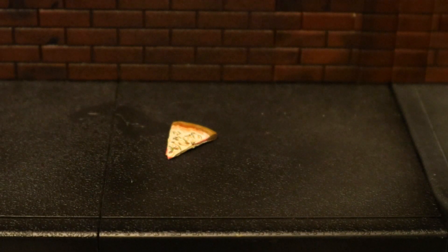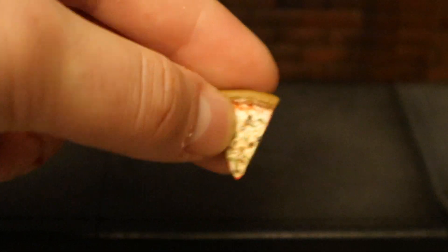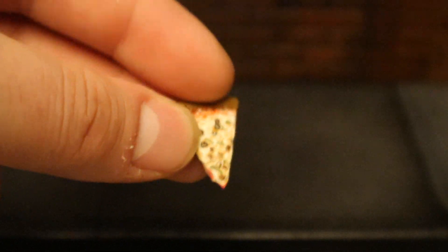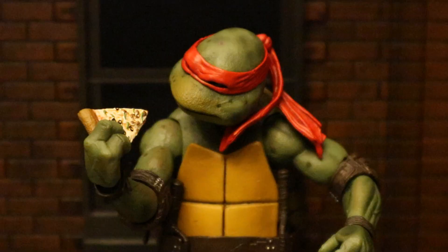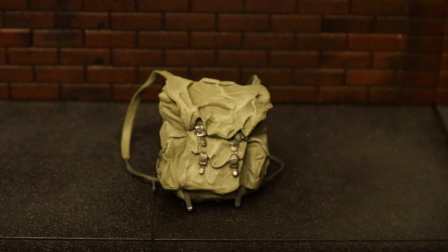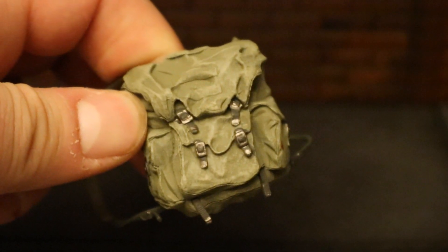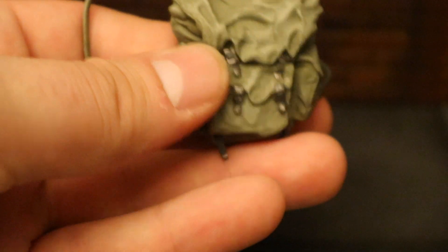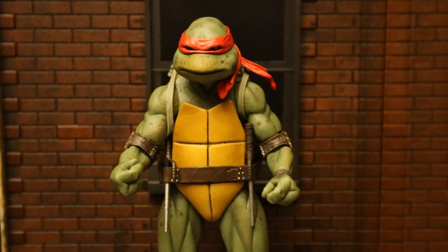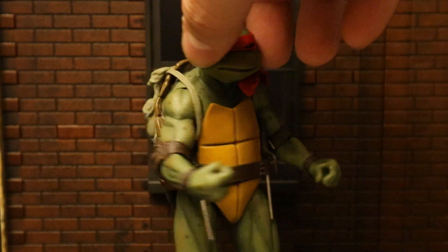And how can you have a Ninja Turtle figure without a slice of pizza? Here it is — he's got the crust on the back, some cheese, and some toppings. Pretty basic but pretty nice at the same time. And now he's about to take a bite. Here's his backpack: kind of a green color, with straps and pockets on the front and soft material straps. It's molded to his back — nothing really special, but a nice backpack I can find a ton of uses for. Here he is wearing his backpack with the trench coat off — this is a look I don't believe was ever actually in the film.